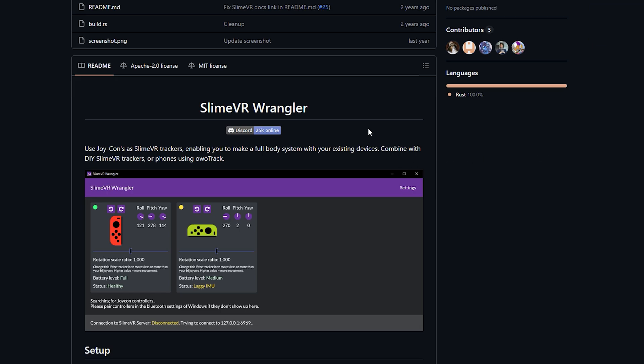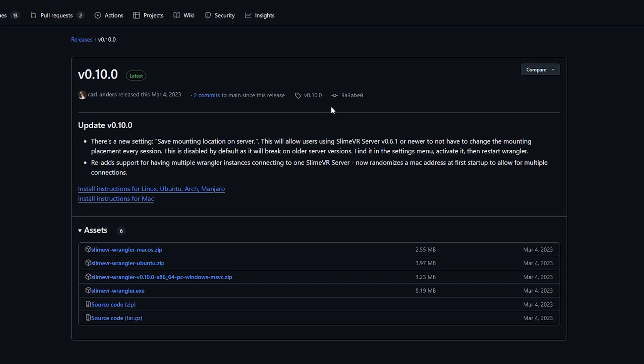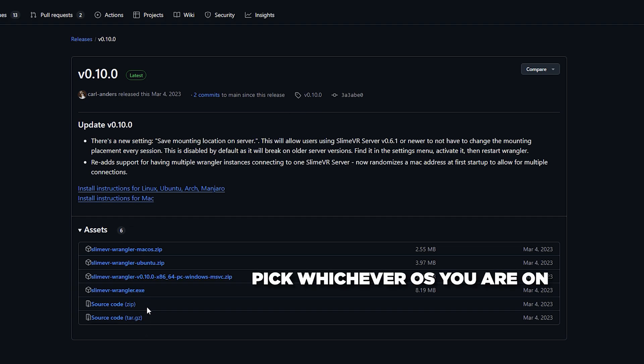The second thing you're going to need is Slime VR Wrangler. This allows you to connect your Joy-Cons to your PC as VR trackers instead of just a typical Bluetooth controller. You can easily get this from their GitHub — link in the description. We don't need to open it yet, so just install it and we will open it later.